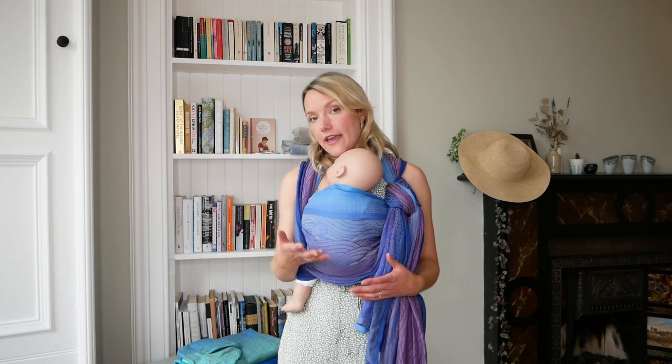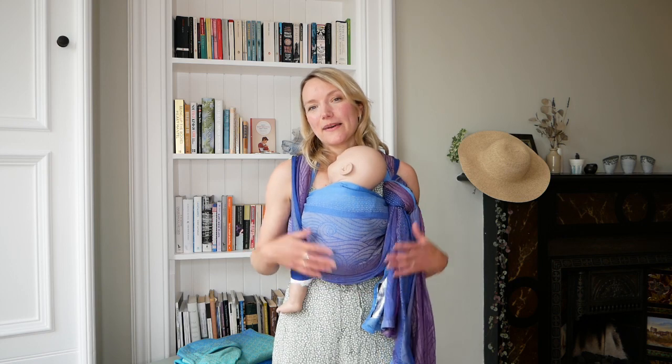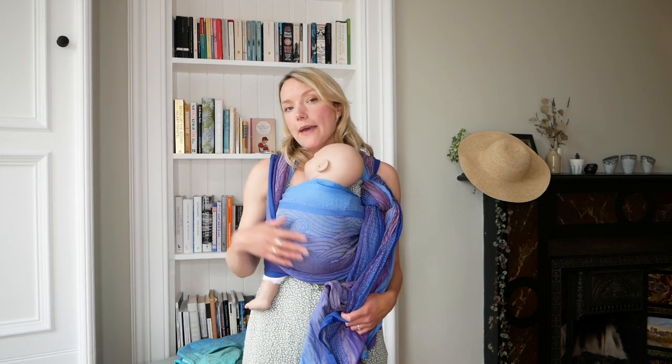If you've got a heavier toddler, then you might want to go for one of our thick wet spun linens — that way you'll be able to do a lovely single layer carry but it'll still be really nice and supportive for your heavier baby. If you do want to go for a lighter weight sling but with a toddler, by all means go for it, but opt for a double layer carry — maybe a front cross carry or a double hammock on the back.